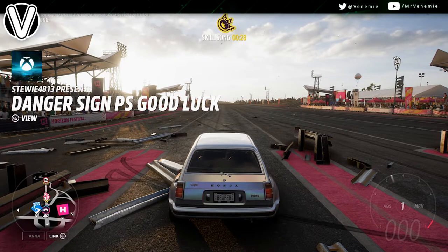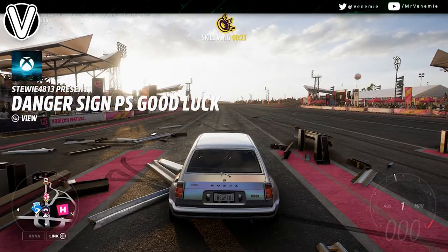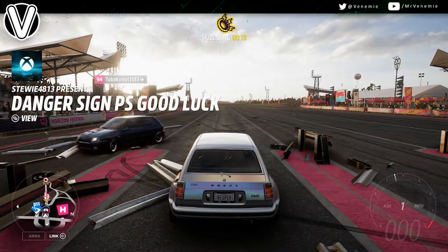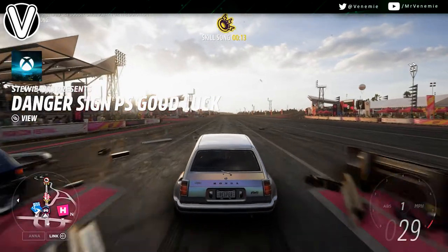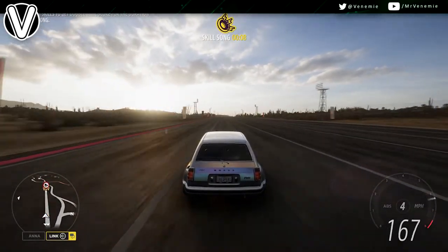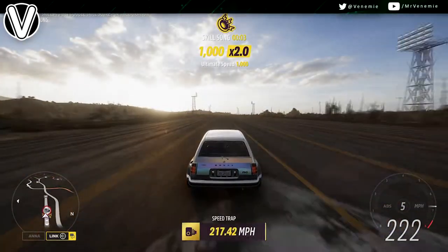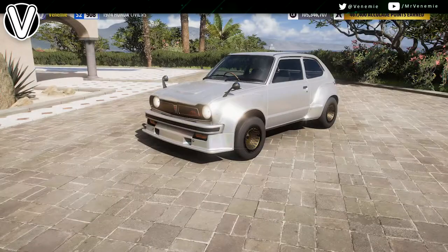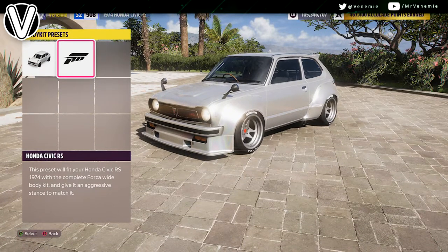This car is the ultimate sleeper. It looks awesome without the body kit on — it looks like anything would destroy it. I actually love the default look of this car. It's a car from 1974, juiced up to hell. I think it weighs less than three quarters of a ton and has over a thousand horsepower, so this is an absolute animal.